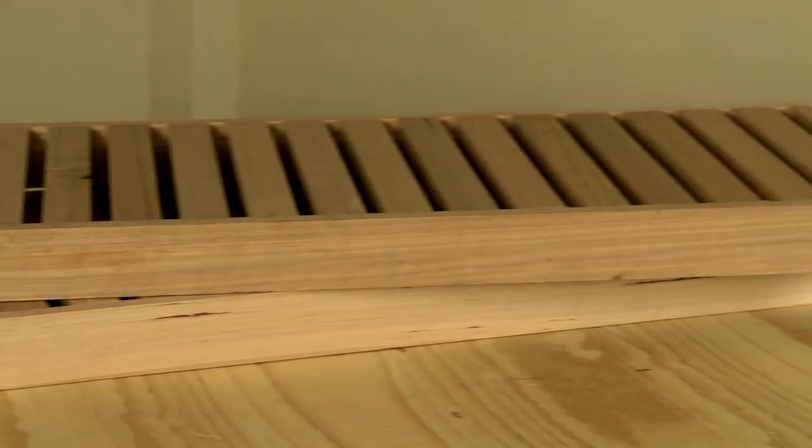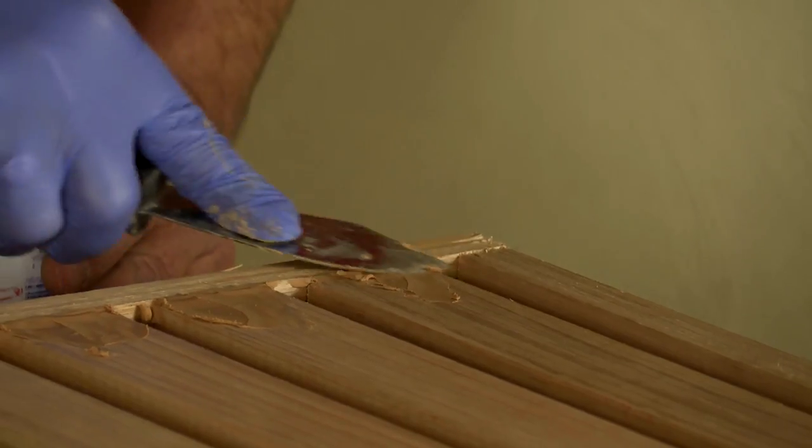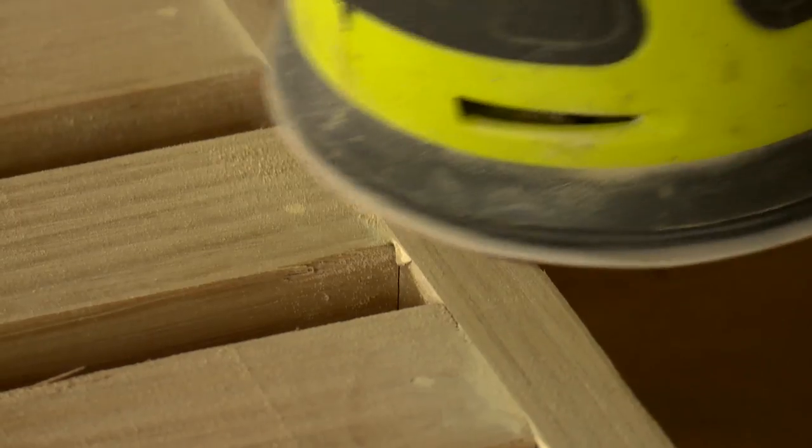Repeat the whole process again for your second shelf. Fill all your nail holes and gaps with wood putty. Once the putty is dry, give it a sand all over to give it a nice finish and remove all the sharp edges.